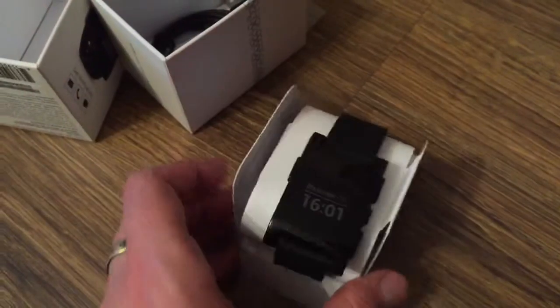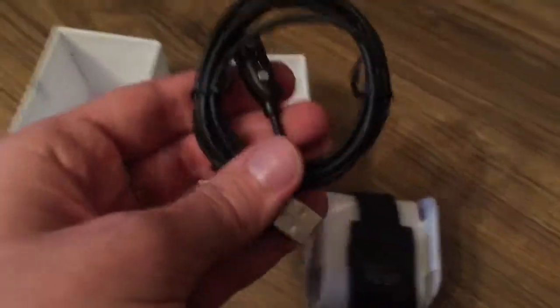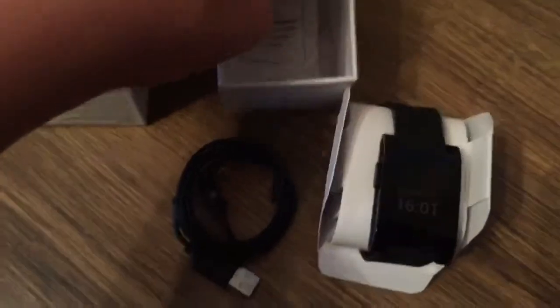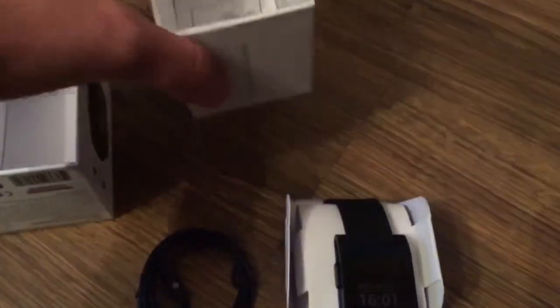Inside the box we have the watch itself, it's in this paper stand. We also have a USB charger — I will show you how it works later — and we also have a short quick start guide here as a booklet.